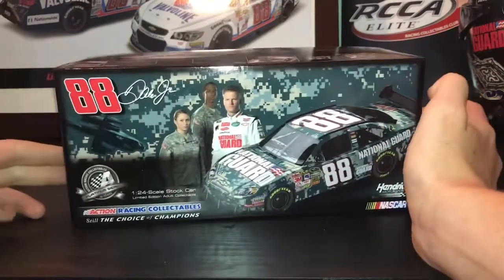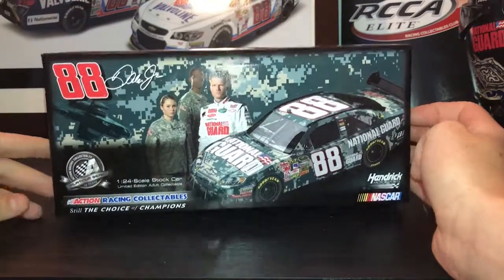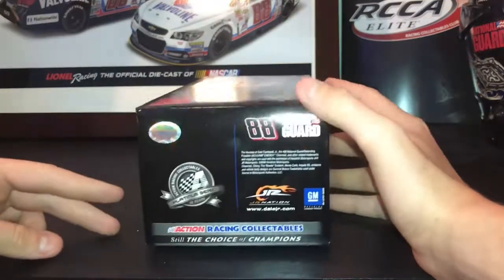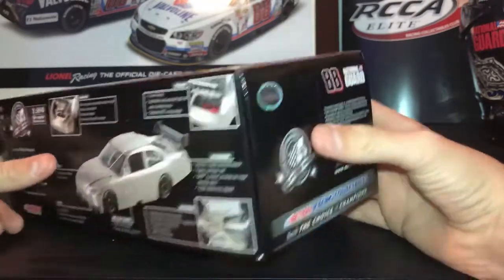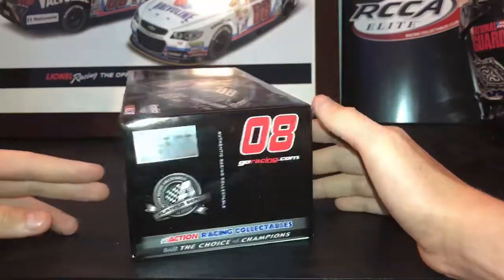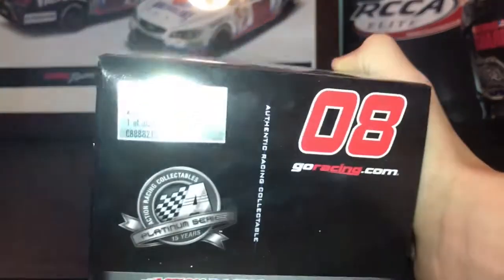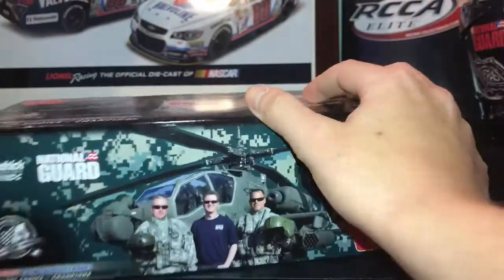You have the custom box with the car and the camo background, Platinum Series. Got a side with the helicopter, Dale Jr. with some National Guard members, 88 National Guard, Platinum Series, Junior Motorsport, Junior Nation, and everything that's included in the car. Did I say 09? I might have said 09, but this is 08. There were 30,126 made.